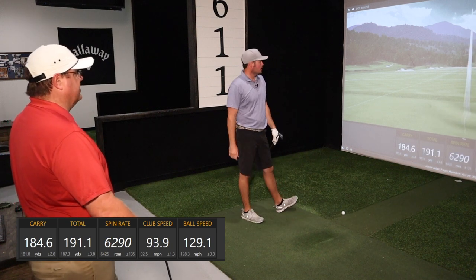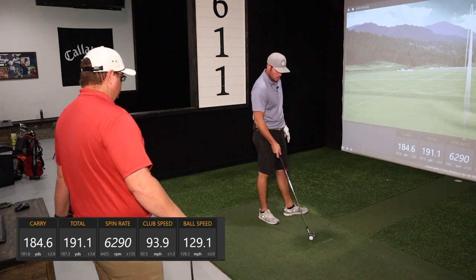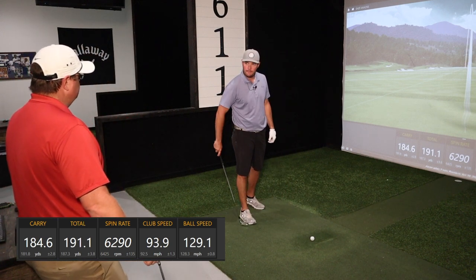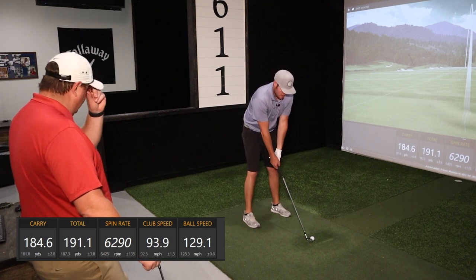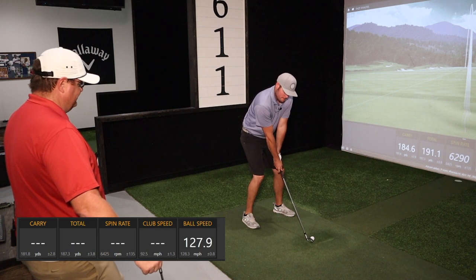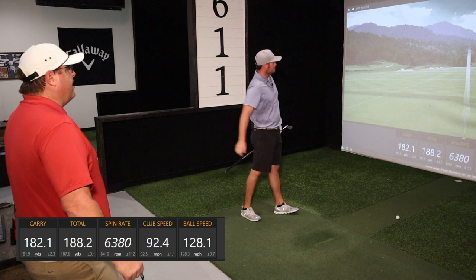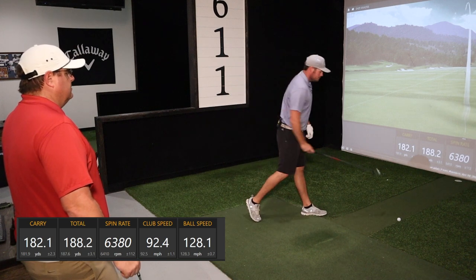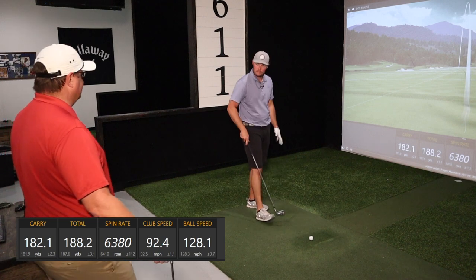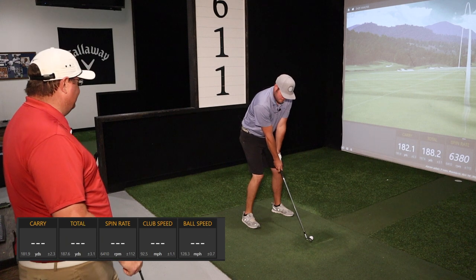How long has Aaron been playing this iron in his set? About two and a half years — he's got it pretty dialed in. He's not a big tinkerer or switcher of equipment. The set he was playing prior was the Callaway Apex MBs with 7.0 Project X shaft — which was not the easiest club to build.